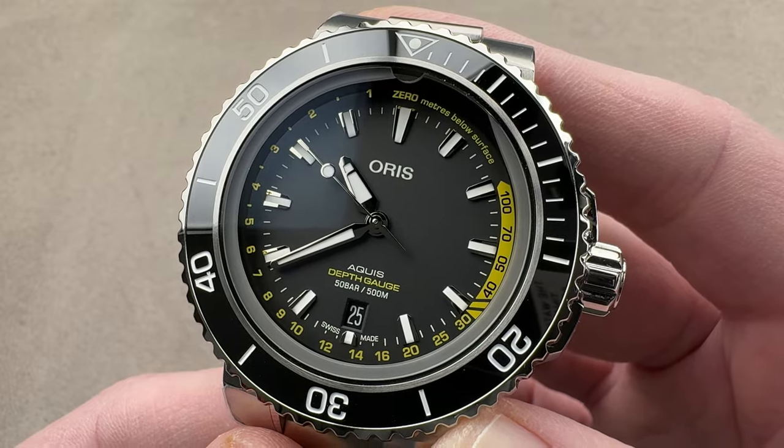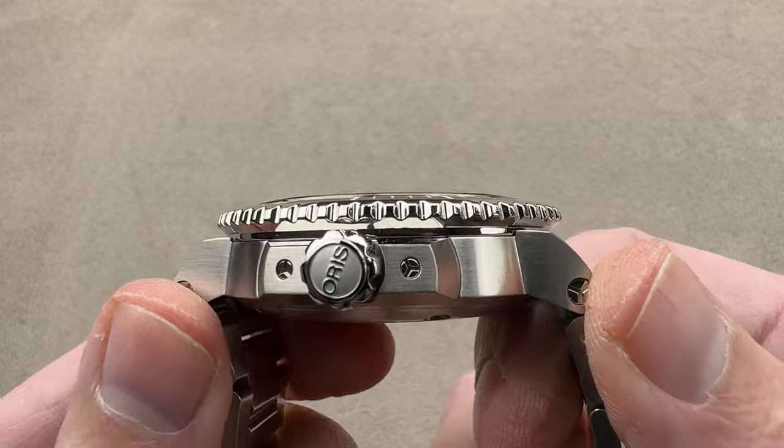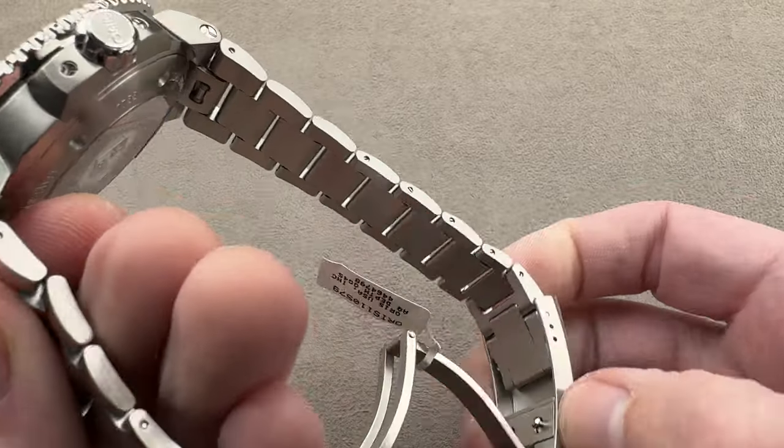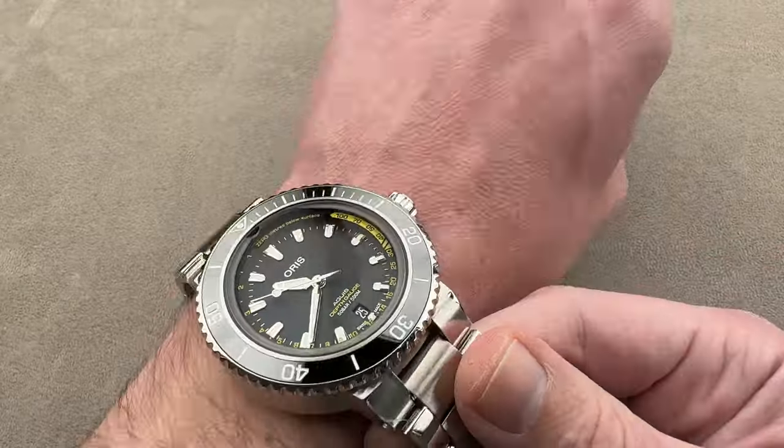In stainless steel, it's 45.8 millimeters in diameter, 15.5 millimeters thick, and from lug tip to lug tip, 52.9 millimeters across the wrist. We're going to throw it on my wrist, which is 16 centimeters in circumference, and get a sense of the size — which is massive.